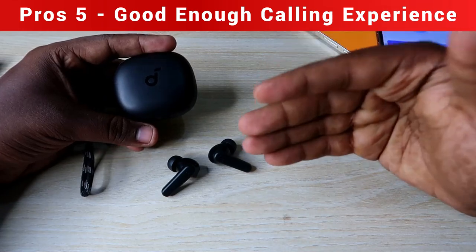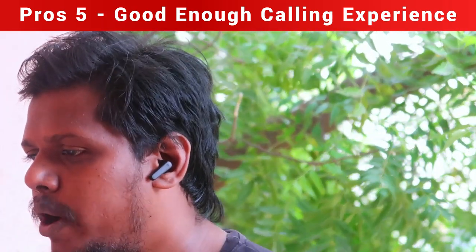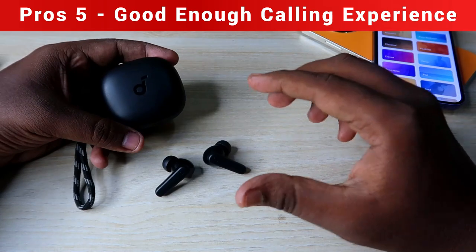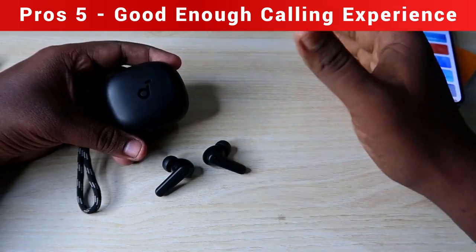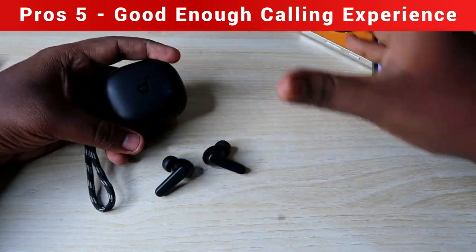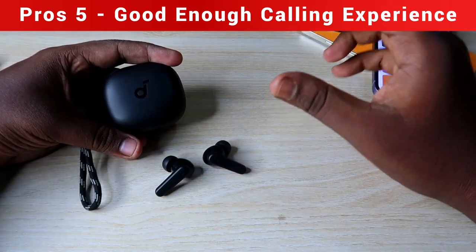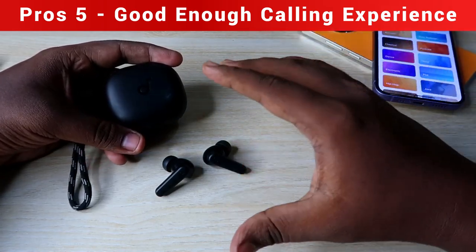The main advantage of the Soundcore R50i in calls is its volume level and voice clarity. The person on the other end can clearly hear your voice at good volume. In a silent indoor room, voice clarity and volume are excellent with no background noise. In fan noise or moderate indoor noise, performance is still good, though heavier background noise is audible to the other person at a medium level.